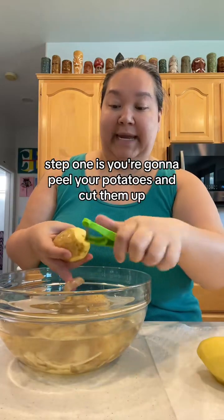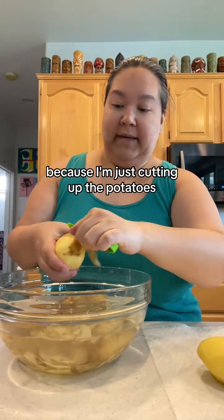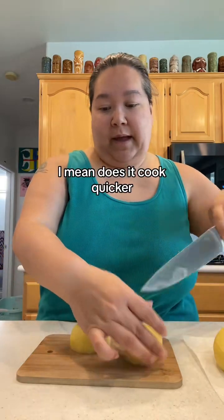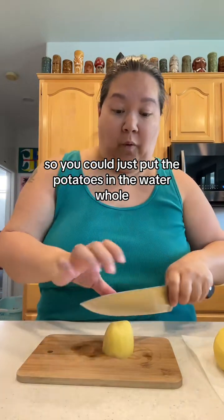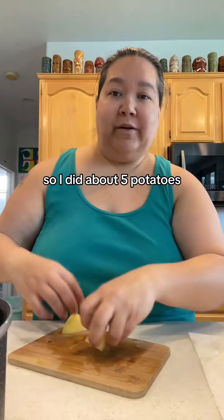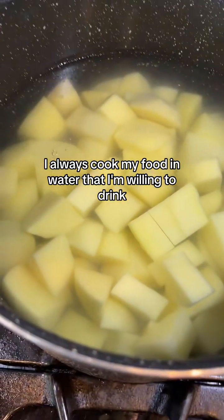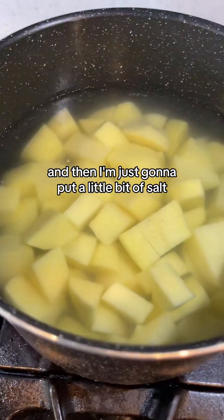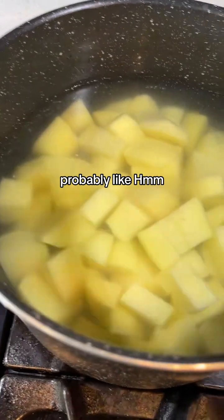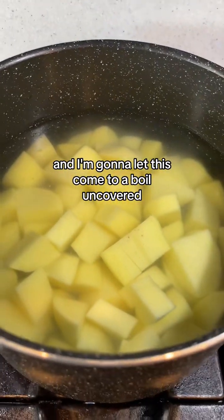Step one is you're going to peel your potatoes and cut them up because we're going to get our mashed potatoes going before we start the rest of it. Because I'm just cutting up the potatoes — you don't have to cut them up. Does it cook quicker? Yeah, but we're going to be doing a bunch of other stuff, so you could just put the potatoes in the water whole. I did about five potatoes, but you could do four. I always cook my food in water that I'm willing to drink — I have a Berkey filter. I'm going to put a little bit of salt, probably like a teaspoon, and let this come to a boil uncovered on my back burner.